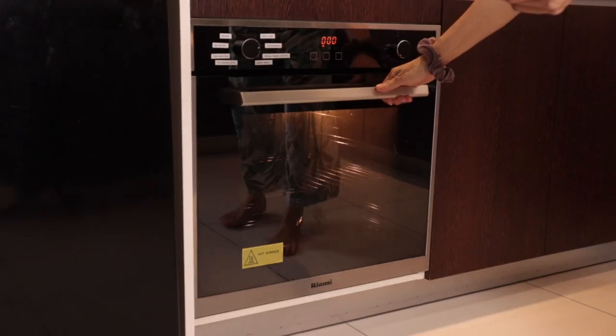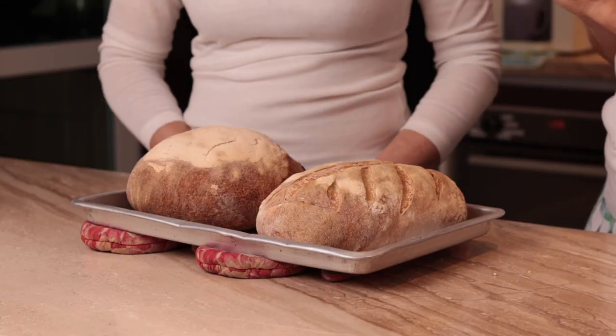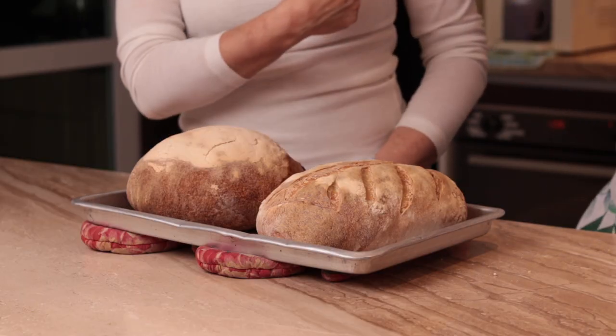Ciao a tutti! Many times I promised you to teach you how to bake perfect bread in a home oven, but I don't have any more home oven. For this I asked my friend and subscriber Faye to borrow her oven. How are you Faye? Good, thank you. I'm very glad that you're coming here today — we can confirm your teaching to make this beautiful bread using my home oven.